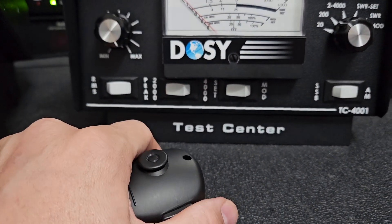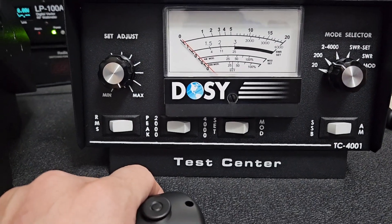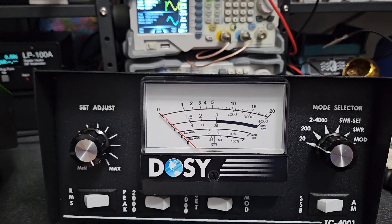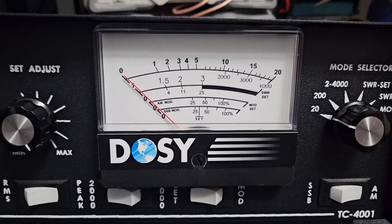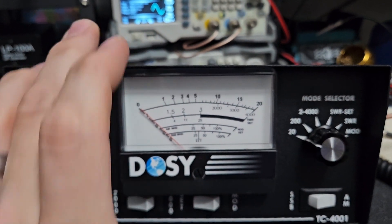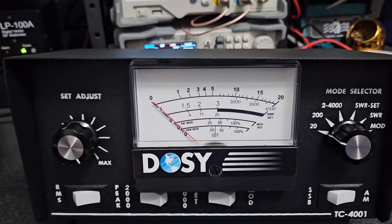We're on the 200-watt scale, but we won't come anywhere near 2000 watts. I'll start on the 20-watt scale. I've got my LP100 still hooked up, so we're going through the Dozy first, then up and around to the LP100, which goes into the dummy load.